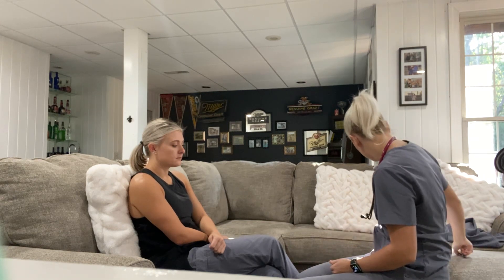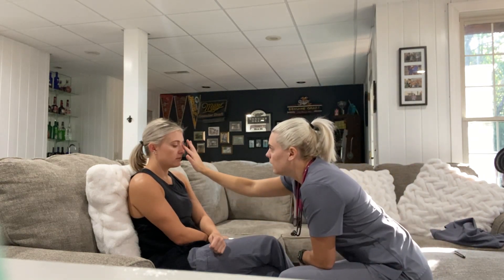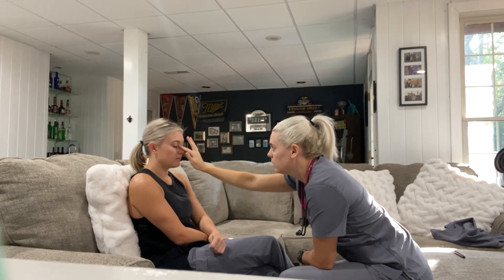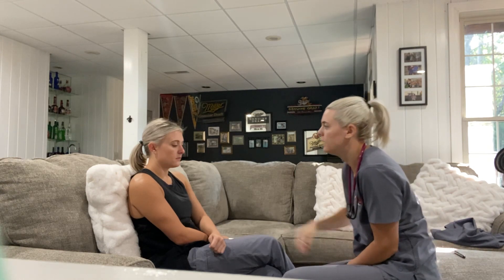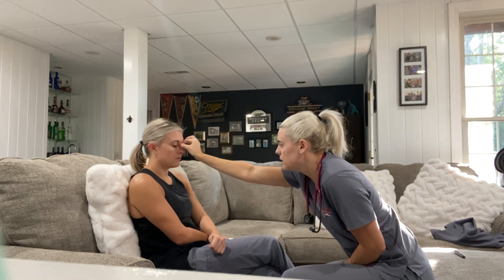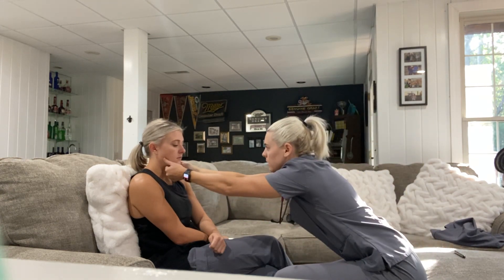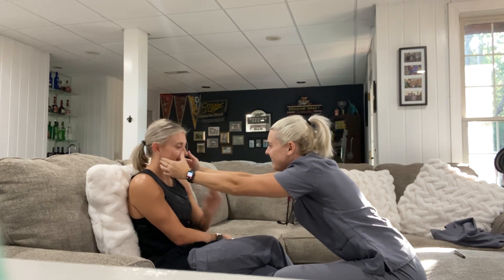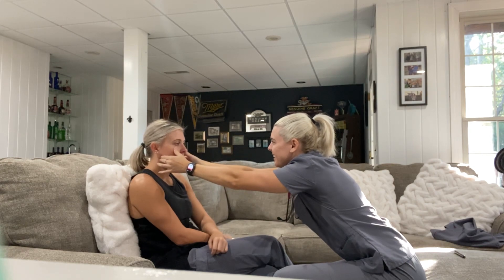Next we'll go ahead and move on to the nose. First thing I'm going to do is inspect the nose and make sure it's midline — that looks good. Go ahead and palpate. The nose is good. I'm going to go ahead and check nasal patency — any trouble breathing? Okay. Next I'll go ahead and palpate the frontal and maxillary sinuses. All right, so that's good.